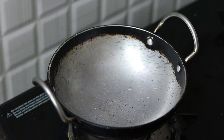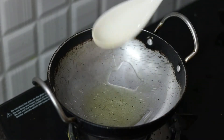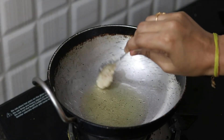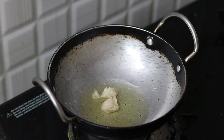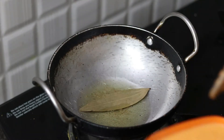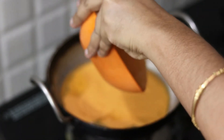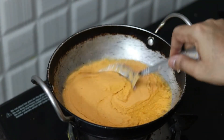Add 1 spoon of oil, then add butter and mix it in to taste.